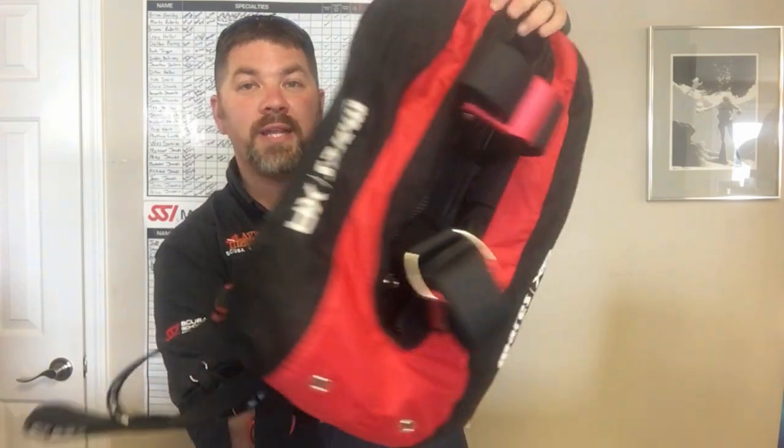What's up guys, it's Brian again from Lake Hickory Scooby Marina. In today's gear review we're going to take a look at the Mares XR Red Devil backplate and wing system, and look at some of the features that make this an absolute great travel rig.